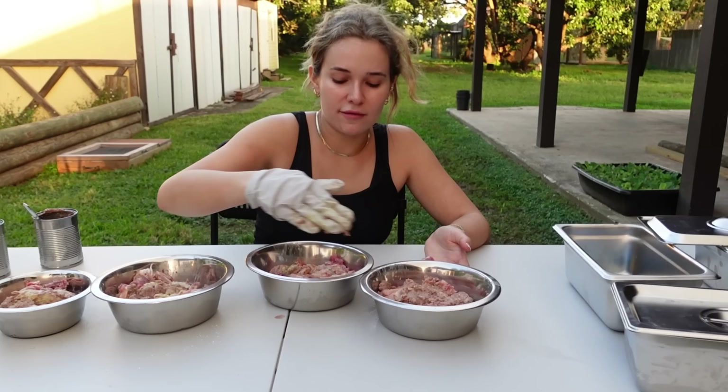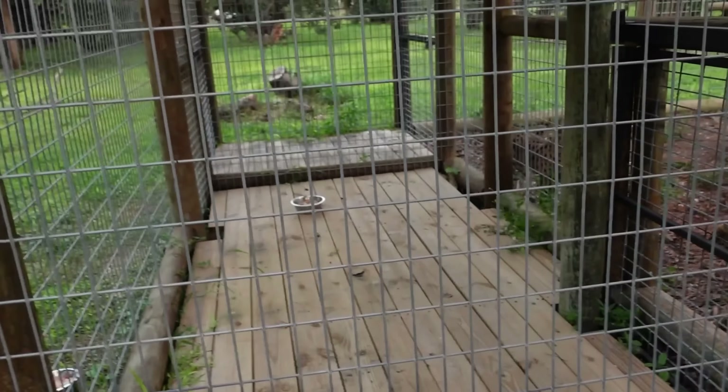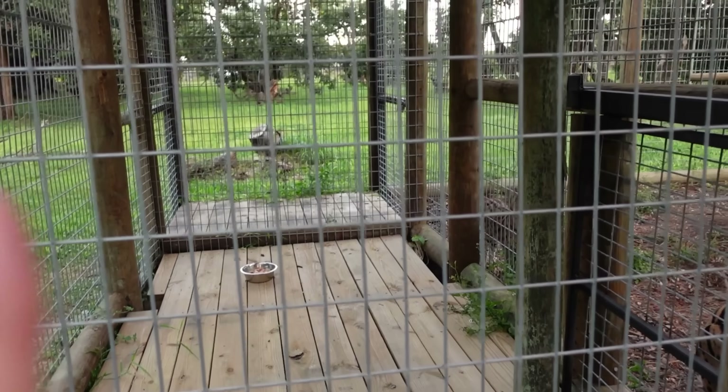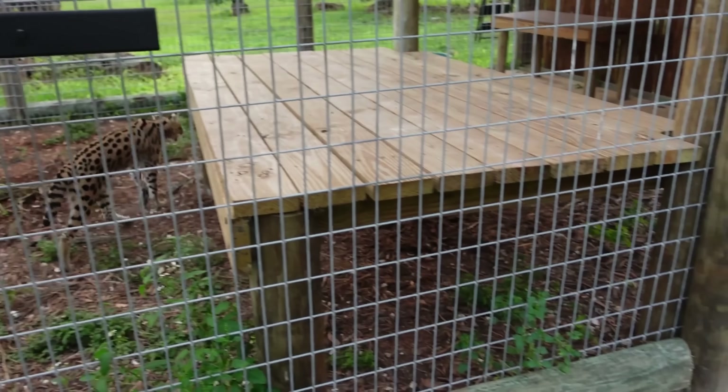And there we have it — all of our vitamins mixed in and all of our different assortments of food. Now it's time to feed the big cats. We have made it to Cheech and Chong's enclosure, and we already have one bowl of food in the lockout. Chong goes in the lockout right here, and you can see these boys are going crazy — they are some hungry kitties. The reason we put them in the lockout to eat is because if we don't, we would have a massive cat fight on our hands.